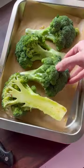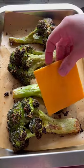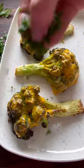Roast them first at 450 for 10 minutes, then finish them at 425 for 20 minutes. Now love your life.